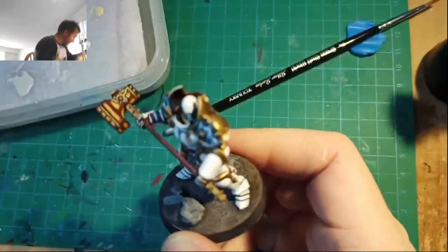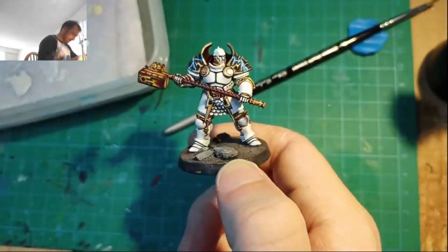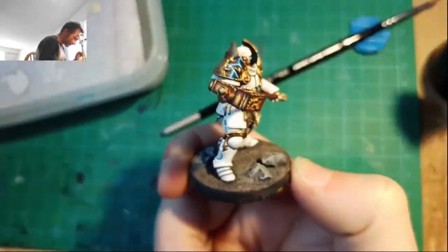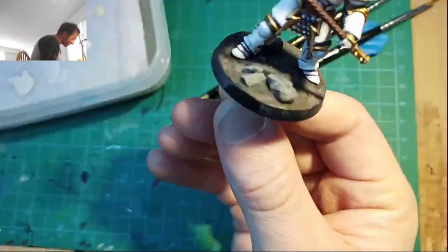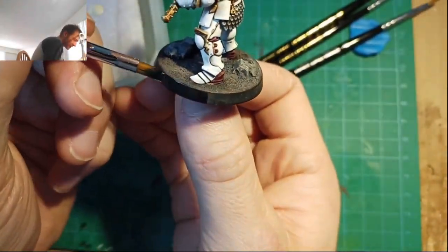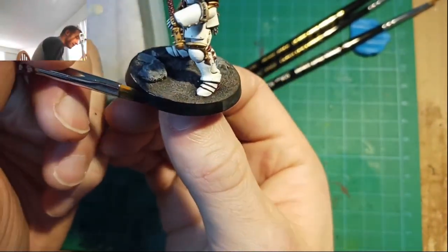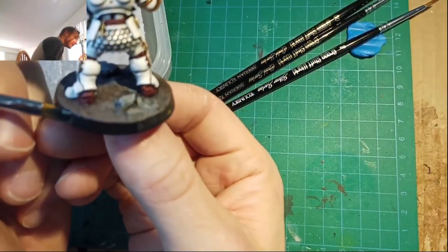I'll probably do an update video in the future because I'm still learning and still improving. This is my very first painting guide, so even this video is probably going to be pretty roughly cut. But if you're a better painter than me and you have any tips or tricks, ways I might be able to improve it further, any learnings to pass down, I'd really appreciate it — you can let me know in the comments below. I'm always trying to learn and improve my own technique and process.